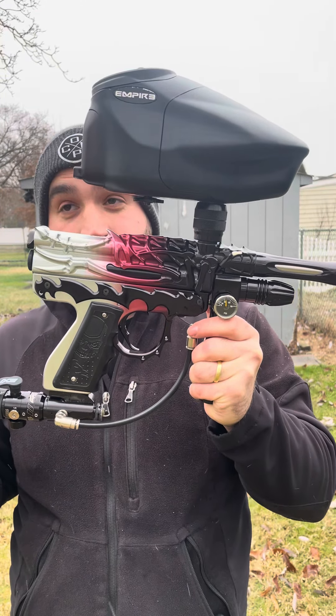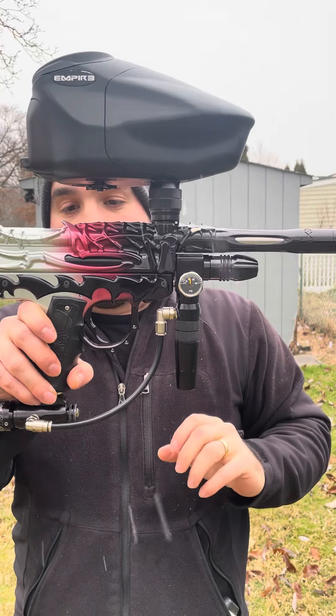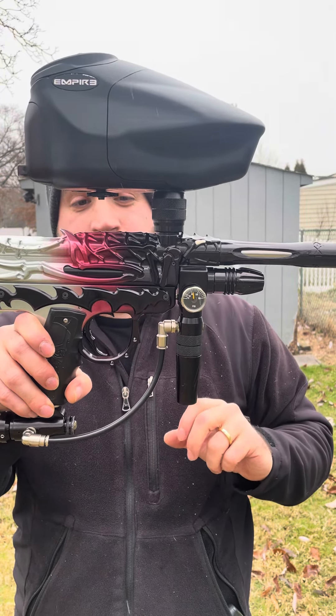Usually there's two telltale signs when this happens. First one: solenoid is on its way out, which it was. We replaced that immediately. That ended up getting the gun to a high of about 260 feet per second.